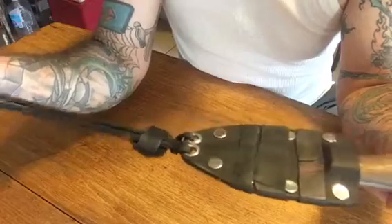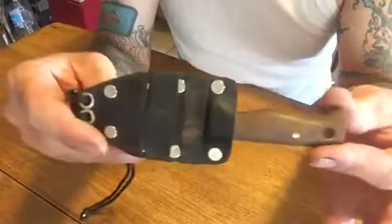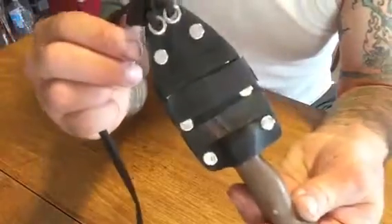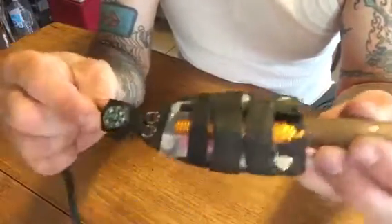This is just paracord that I have looped around my neck, and this is one of my favorite neck knives — this is a Condor Bush Lore Mini. I made the kydex sheath a long time ago, and on the back side of it you can see I have some ranger bands, or some bicycle inner tube.